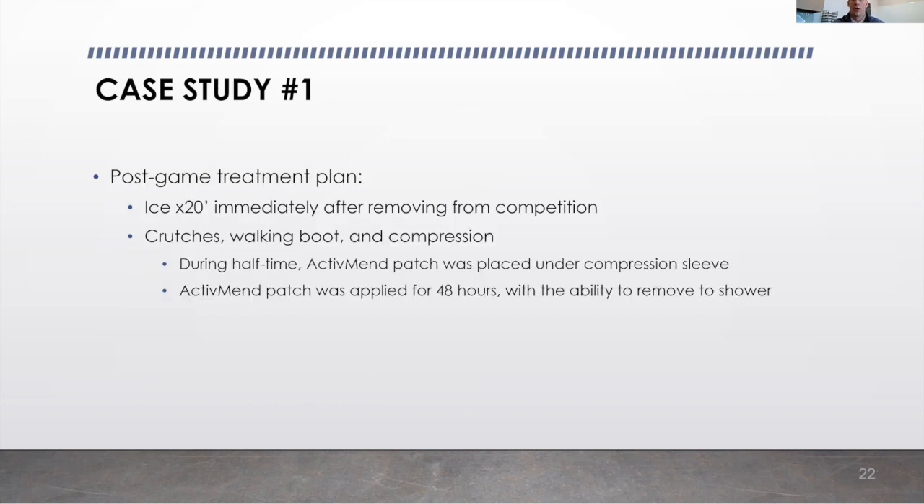Immediately after the injury, our post-game treatment plan was as follows. We iced him down for 20 minutes. Immediately afterwards, we put him on crutches, in a walking boot, and in a compression wrap. During halftime, we took him up to the locker room and let him shower. Afterwards, we put him back into the walking boot and compression with crutches.